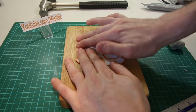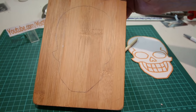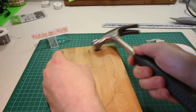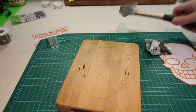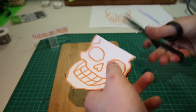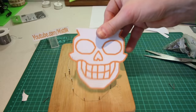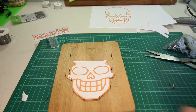Once the skull was cut out, I used white tack to stick it to the center of the wood and then drew around it. I then hammered some of these tiny 15 millimeter nails onto the key angles of the outline. Once I had the nails in place, I then cut off the top part of the skull, making sure to go around the two inner lines.